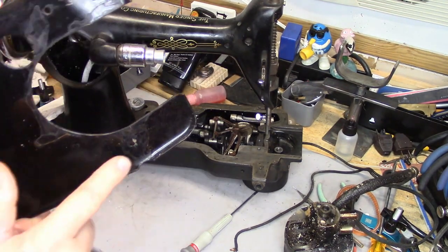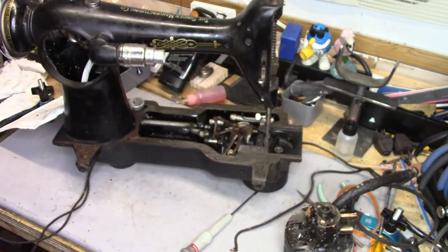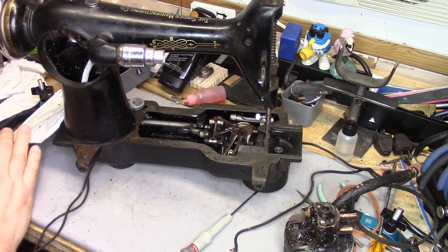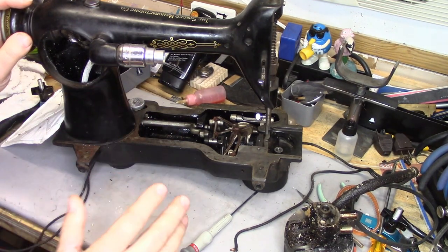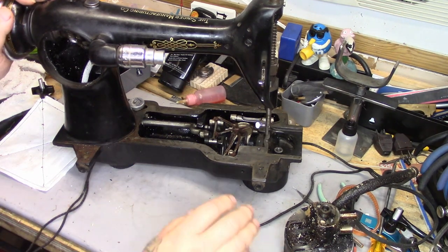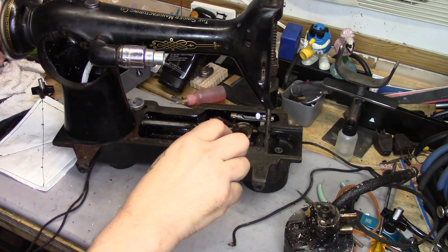This is going to require a little bit of body work — you can see how the top cover arrived. When this machine goes back, the top cover is not going to be installed; it's going to be wrapped separately. The machine will be cocooned, the top cover will be wrapped and cocooned, and I'm providing a bentwood case for this machine that will go in yet another package. The shipping is going to be a little bit more for this one, but we're taking real good care of this machine for her.